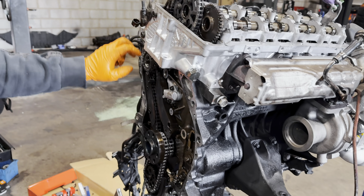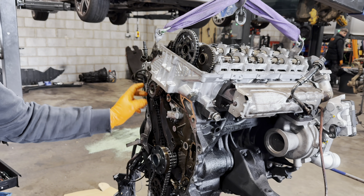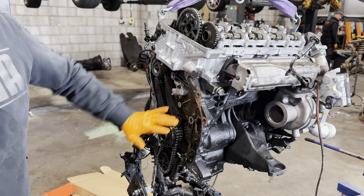Take off the sump, fit the chains — three of them. Now it's time to torque all these bolts and it's ready to fit back the covers.